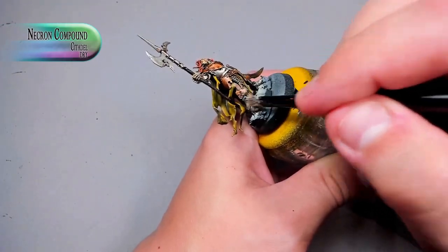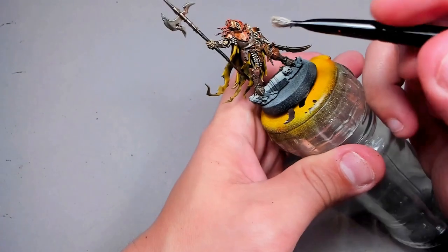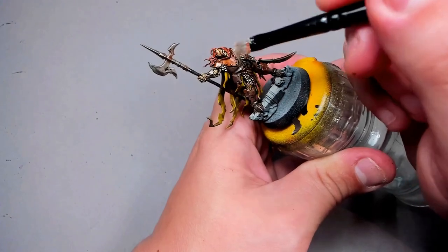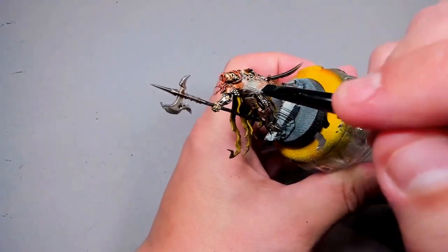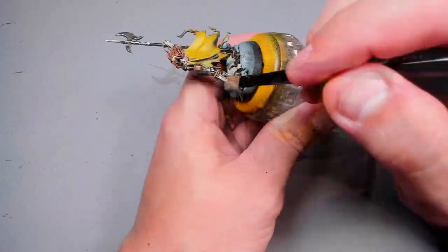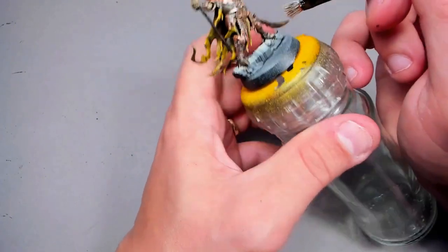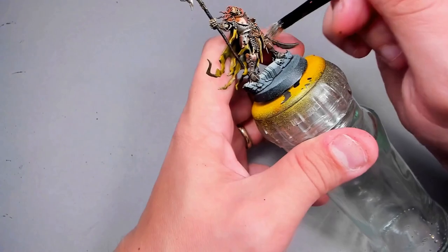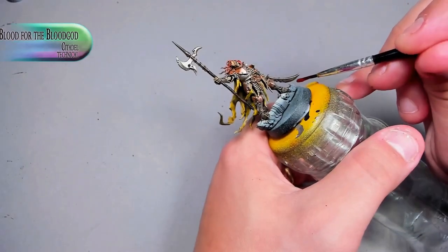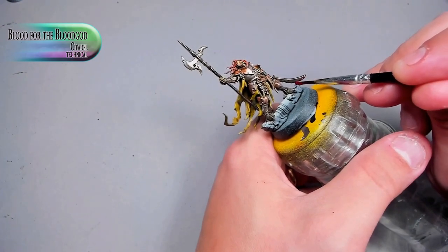Next, after all of the shade has dried, I'm just going over with Necron Compound and dry brushing both the brass and the silver with it. You get this old worn and beaten look to the brass, and the rest of the armour gets some easy highlights too. Be careful when dry brushing on fiddly bits like the sword or halberd — hold it by the other side so it doesn't break.